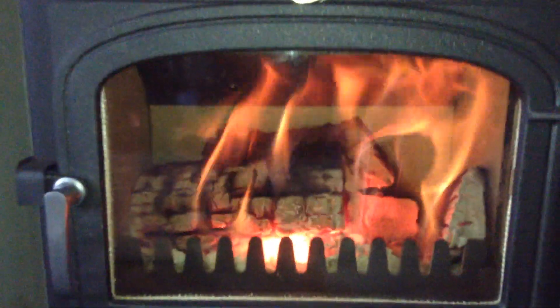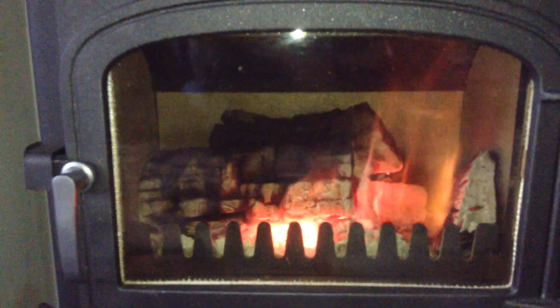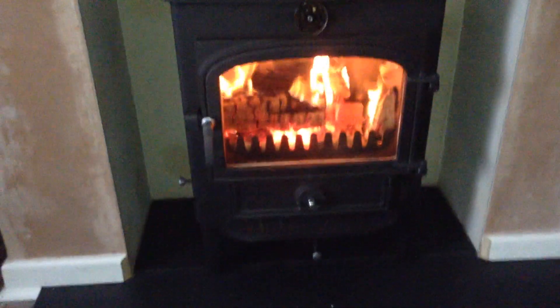I love the Clearview. If I kill that, you will see the flames instantly die down. I can see the secondary burn there. That was instant — as soon as you touch the controls on the Clearview, it responds.